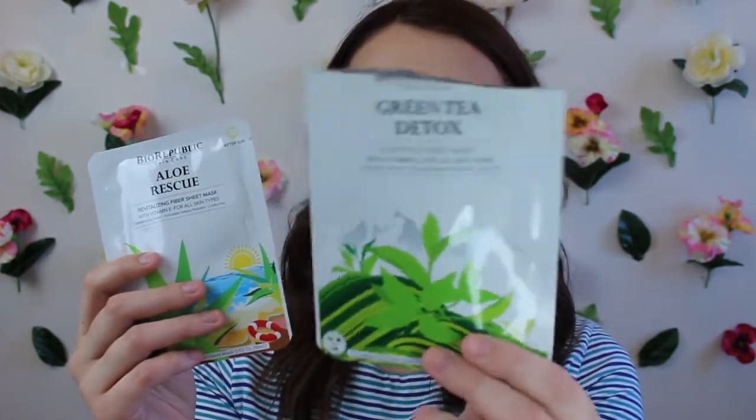I got two sheet masks. I already used one of them — the green tea detox — because my skin has been acting up lately since I haven't been taking care of it. I wanted to use it to help detox and calm my skin down. The quality of the actual sheet masks is really nice; it's not a cheap flimsy product. They have vitamin E oil, green tea extract, and antioxidants, and they're paraben-free and cruelty-free. The second sheet mask is an aloe rescue one, great for after sun — perfect for summer since I'm sure I'll burn my face at some point. I love sheet masks because they're so easy compared to regular masks.